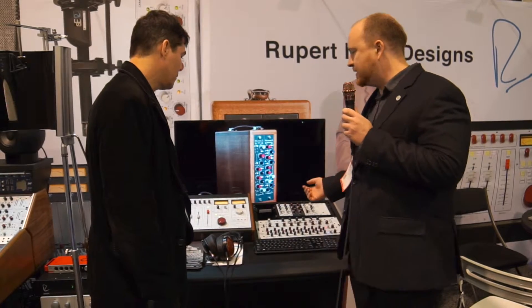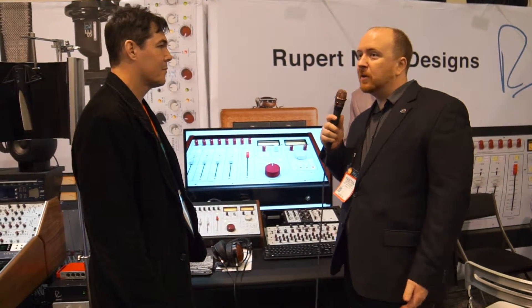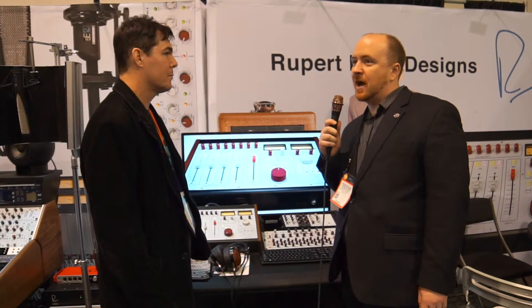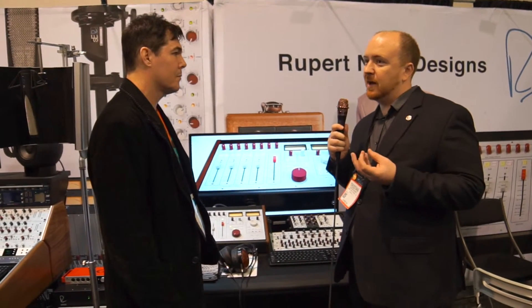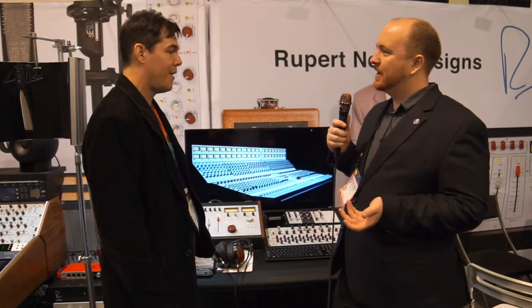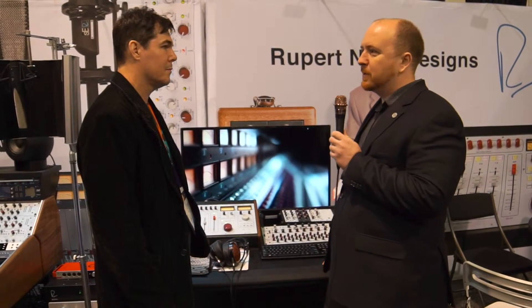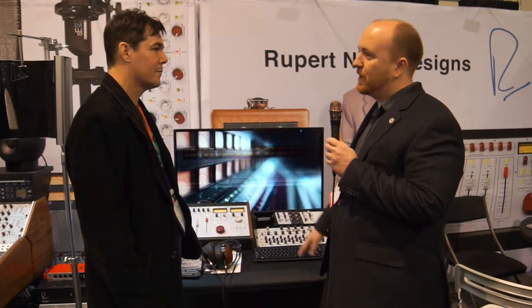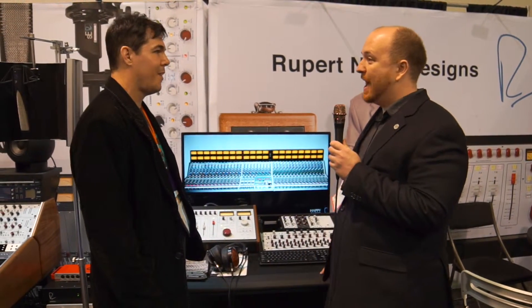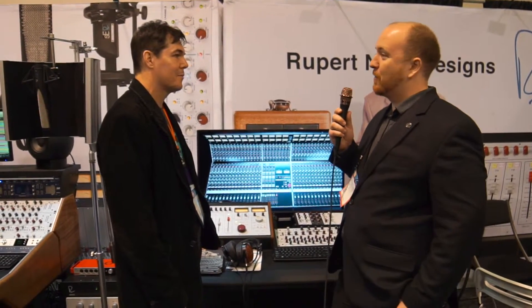Some other products — the new RNDI that came out this past year has been a huge hit. It was really the design team playing around with one of Rupert's transformer designs thinking it would be great for a bass rig. We were in the office hearing him mess around with it, compared it to some other DIs, and it was just phenomenal. So that pretty quickly became a product because it was pretty apparent that it was so special.